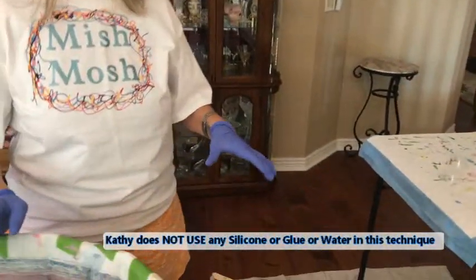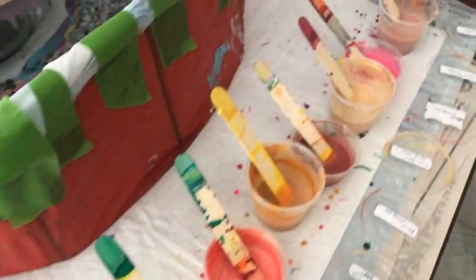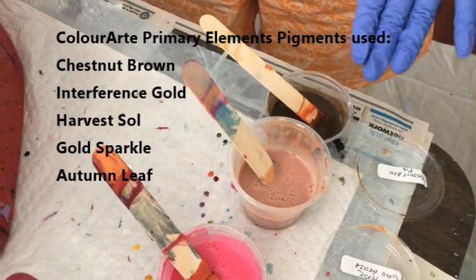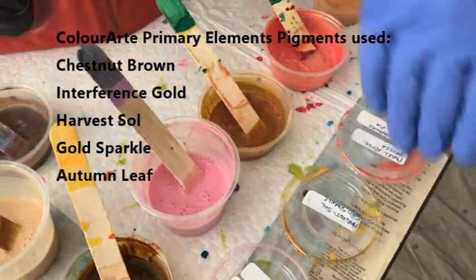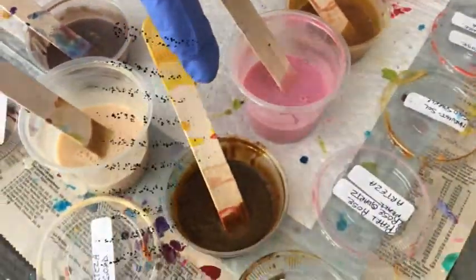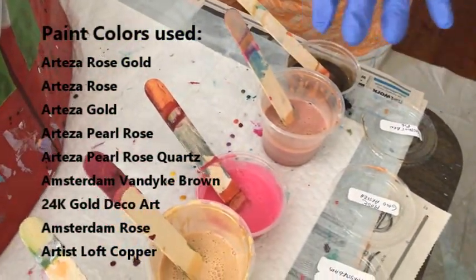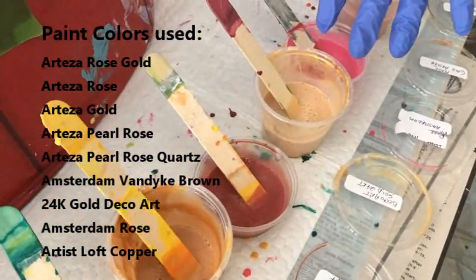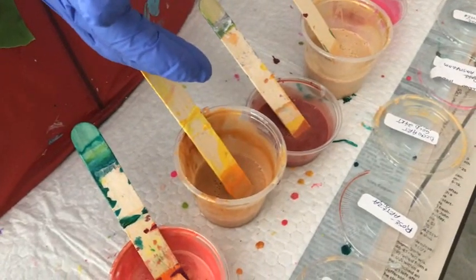My colors today: I decided to do the browns and the golds and the light pinks, a little darker pink. I have a copper here. The first color is Chestnut Brown by Color Art Primary Elements — all my pigments are Color Art Primary Elements. Then I have Harvest Soul with the gold sparkle, Autumn Leaf, gold sparkle in Van Dyke Brown by Amsterdam. I also have Rose Gold by Arteza, Rose by Amsterdam, DecoArt 24 Carat Gold, Rose by Arteza, and Copper and Gold by Artist Loft and Arteza.